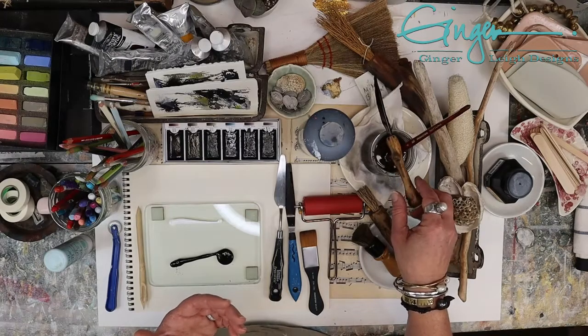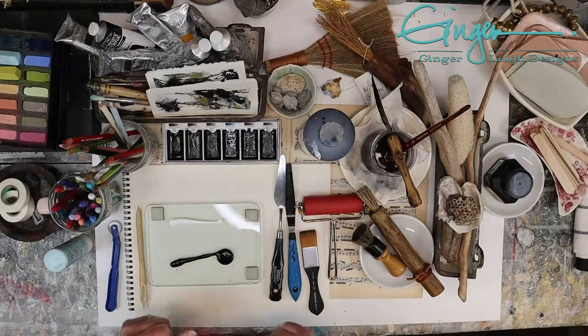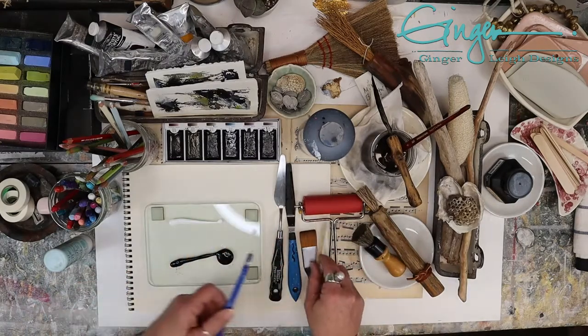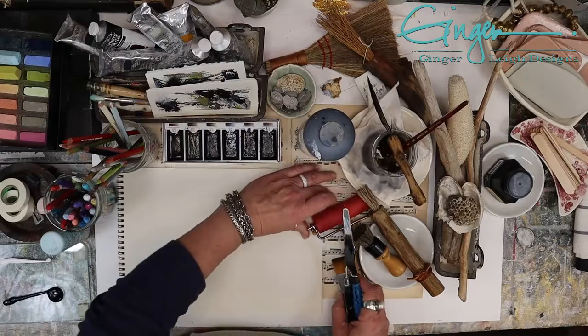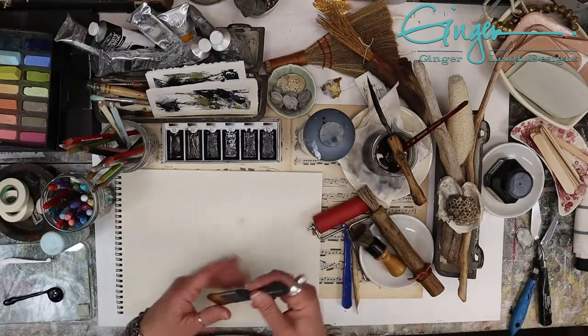There's just all kinds of stuff you can use — the sky's the limit. Nothing can't be used, because it's kind of fun to do it that way. So I'm going to move these supplies to the side and get started with the very basic, which is to use a color wash brush.